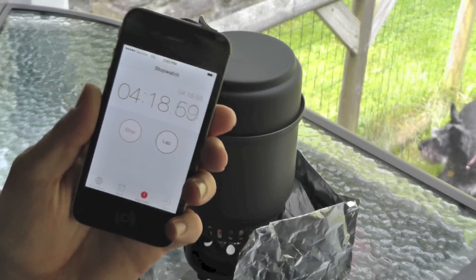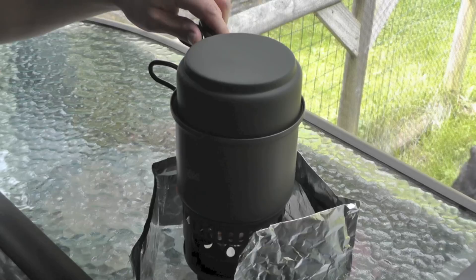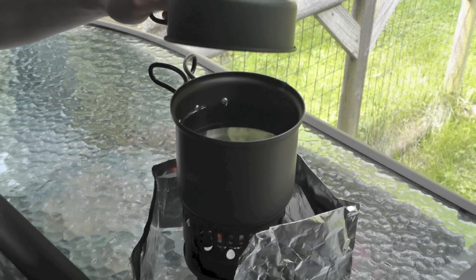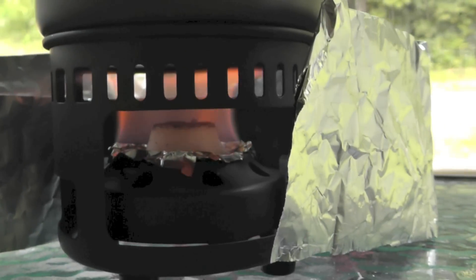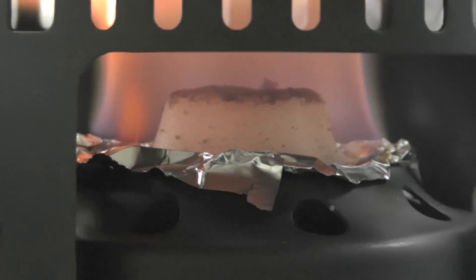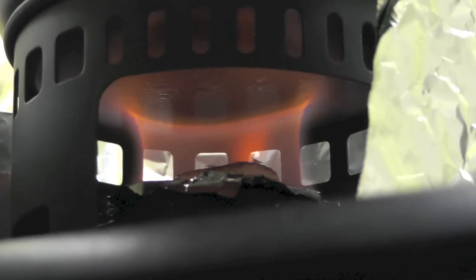We are now at 4 minutes, 20 seconds. We'll pop this off real quick — we know it's not boiling yet, but this is just to see how we're coming along. We've got some small bubbles coming up from the bottom, we've got some steam. Definitely need more time — that's to be expected. This is what the fuel cube looks like after 5 minutes and 30 seconds. Definitely good heat displacement, very even.